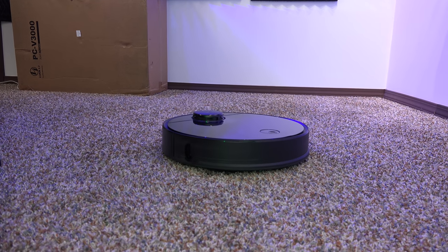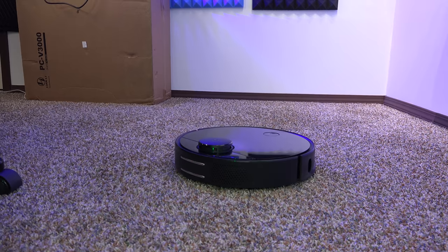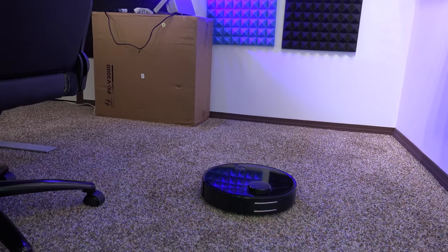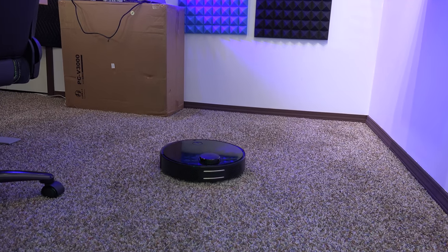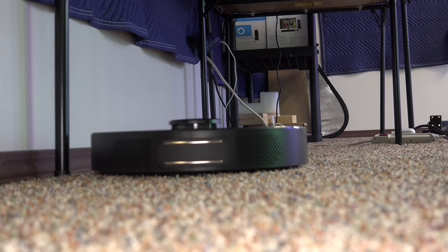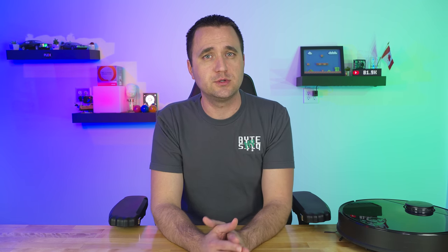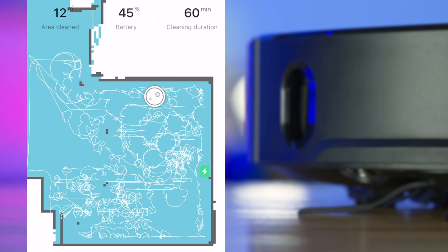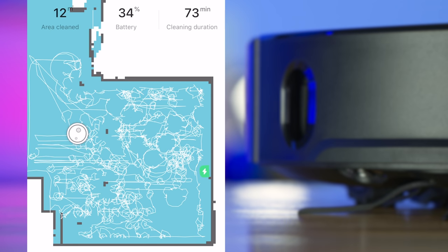In my house, both upstairs and downstairs, I have medium pile carpet, but the higher-traffic areas are more like low pile, and the vacuum had no issues there. When it got to the fluffy newer areas it stalled out. After the update it can handle my upstairs carpet mostly fine, but in the basement where the carpet is true medium pile fluffy carpet, it still has problems.